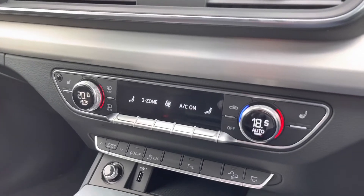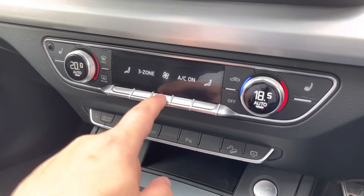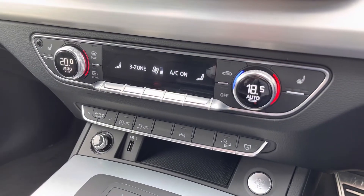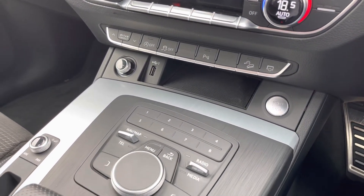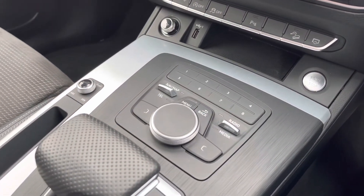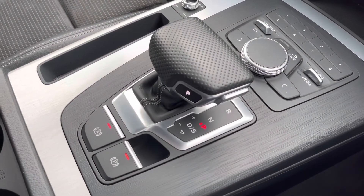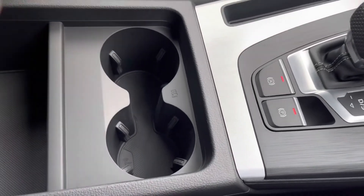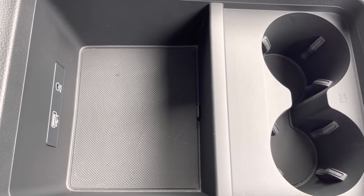As we move down, we have the three-zone climate control as discussed before. This can be adjusted for the driver, passenger, and rear passengers, with heated seats available for the driver and passenger as well. Just beneath that, we have a few shortcuts: your stop-start, keyless entry, and a dial to work your way through the menus. Your automatic gearbox and electric parking brake. Just behind that, we have an armrest with a little bit of storage and a USB port and aux cord, in case you need to charge your phone or store anything on any journey.